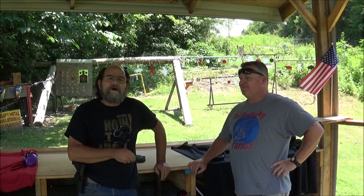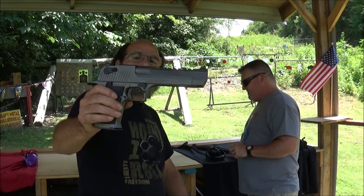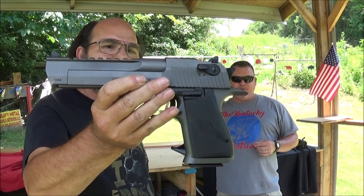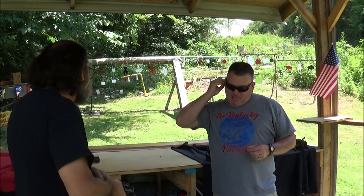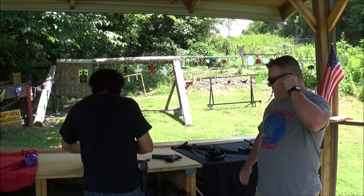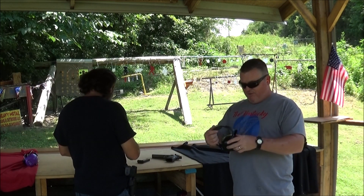We just wanted to kick this thing off right, so we brought out the 50. Tim hasn't shot this one yet. I was here when he ordered it and I've just missed it. So this is a .50 AE. Let me get you loaded up. Doubling up on the ear pro on this one.